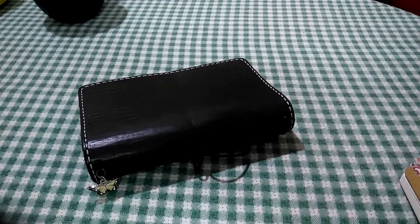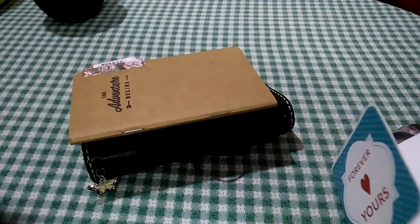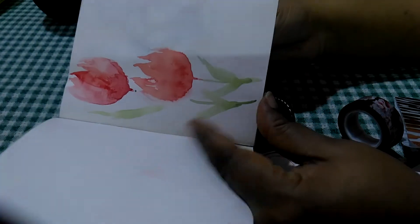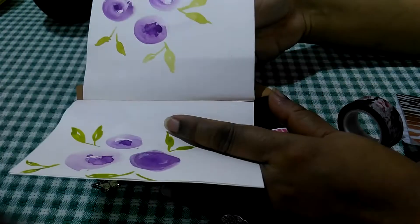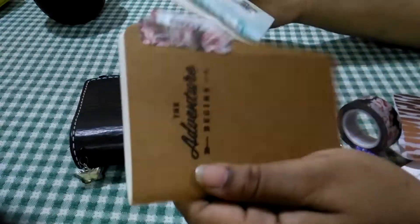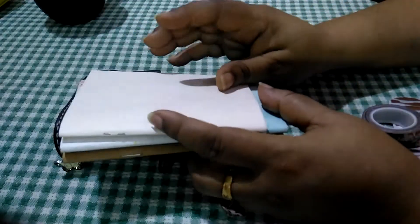I'm using three inserts. This is my weekly insert, and this one is made from scrap papers — I've just put some watercolor flowers over here and might jot things down whenever something comes to mind, so that's going to be a brain dump sort of thing. The other one is a monthly. I haven't bought any of these printed; the notebooks came in some other orders and happy mails, so I've not spent anything on them.